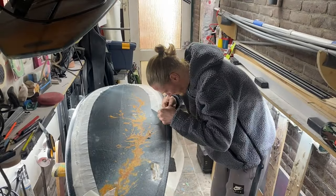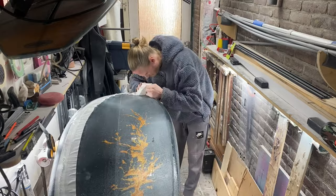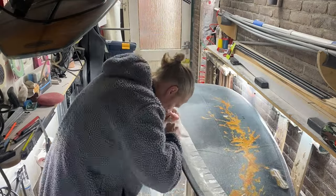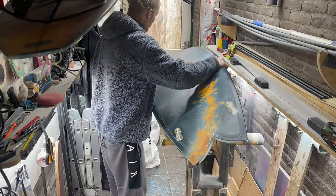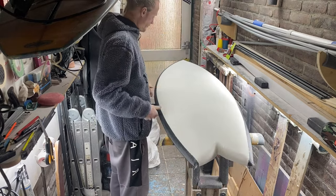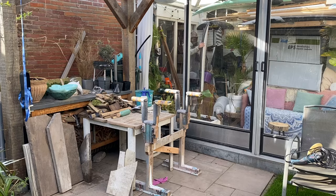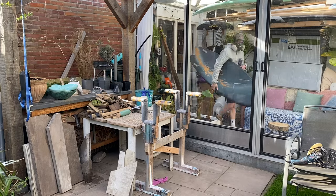After a night in the cold shed the epoxy resin is not fully cured yet, so I can use a sharp blade to cut the laps. I'm taking the board outside to sand the edges of the cut lap.